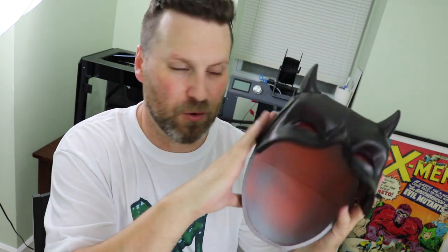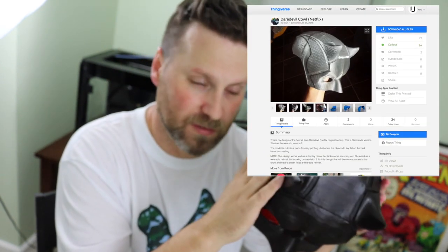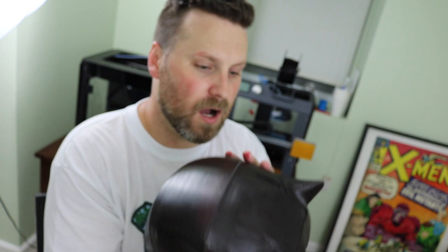Here's the finished cowl, and to say that I'm happy would be an understatement — I'm extremely happy with how this file turned out. This is a recently released file over on Thingiverse, so make sure to check it out. There's a link down below to where you can print this yourself. The creator has stated that this is the first version and he's already working on a second version that's more screen accurate. I'm pretty pleased with this — I'm going to fill the gaps probably over the next few weeks and work on finishing this up.